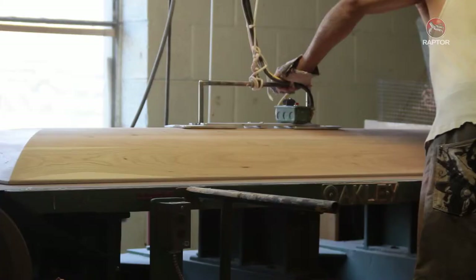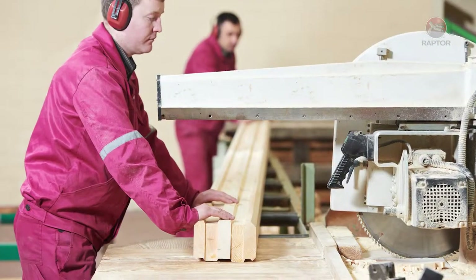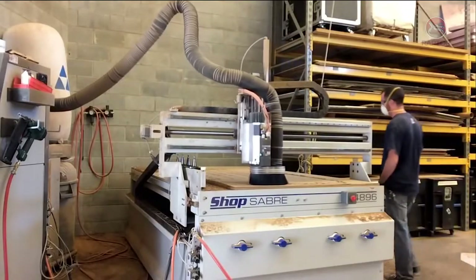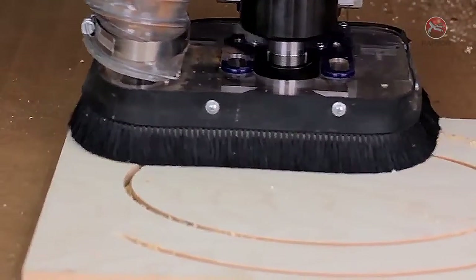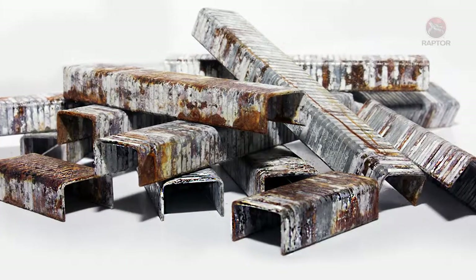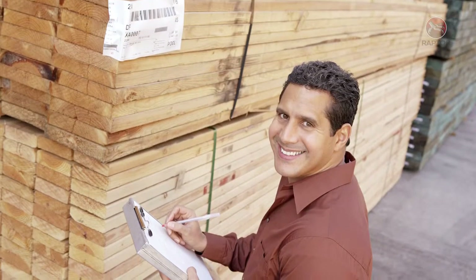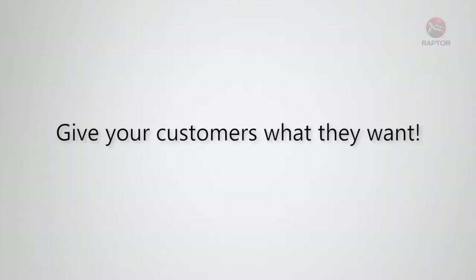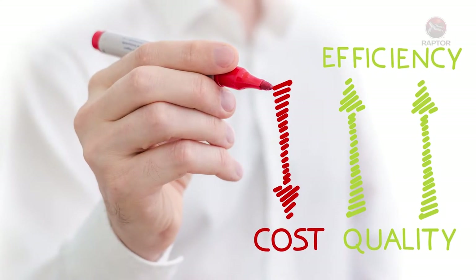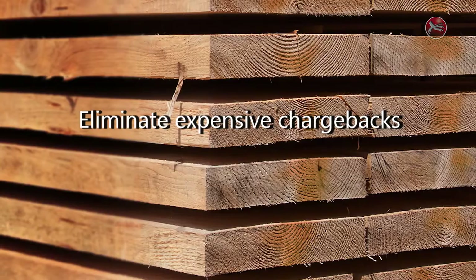Raptor staples are left in the lumber and worked with the wood in all remand operations, so staple removal is a thing of the past. Your customers want the ability to immediately transform the wood into a finished product without the hassle of removing staples, risking equipment damage, shutting down production to replace damaged equipment, or risking hand injuries and puncture wounds from a protruding metal staple. Raptor fasteners will never rust, are not susceptible to corrosion, and will not ruin valuable lumber with oxidation stains. When you use Raptor staples, your mill will also experience a direct savings in time and money — for example, you will eliminate the expensive chargebacks from degraded wood caused by a rusty metal staple and refused by your customer.